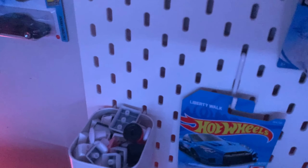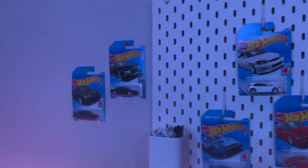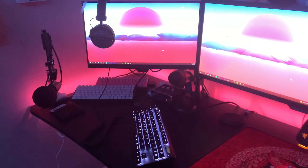Up here on my pegboard I keep some keycaps, some Hot Wheels cars, and more keycaps all the way up top. Over here we have some more Hot Wheels just for decoration. I moved my setup from one side to the other.